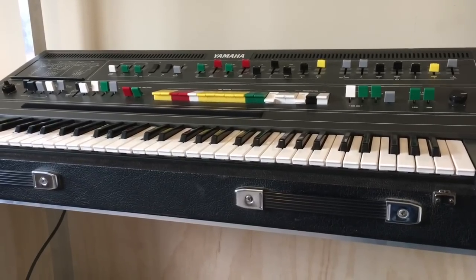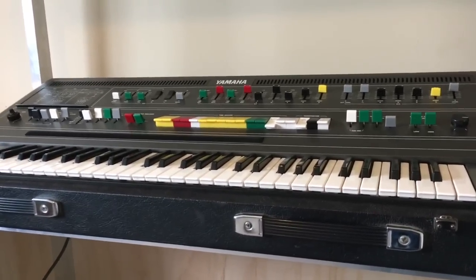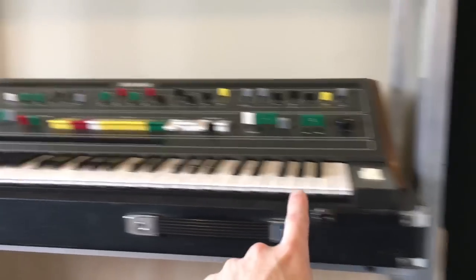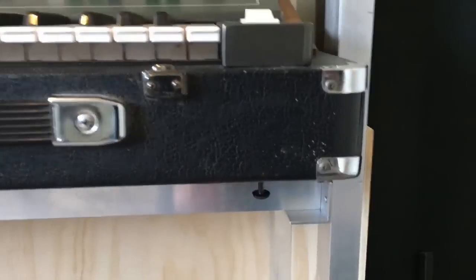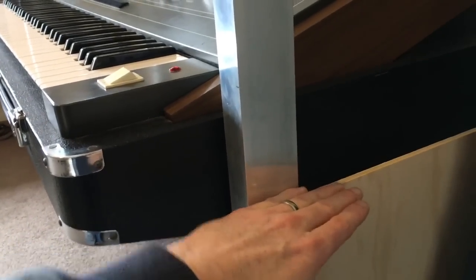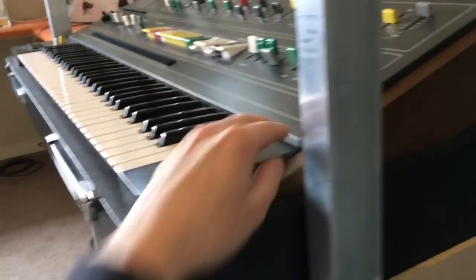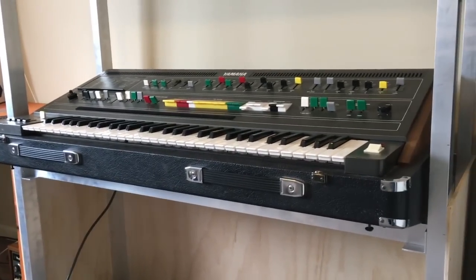To get the CS60 open, there's actually only four screws, which is good. At the end of the keyboard there's a screw that drops down from the front - just loosen that until it drops down a little bit - and about a hand-width behind that one, underneath the side, there's another two screws for the top panel. This is quite a heavy synth so getting those two screws out can be difficult.